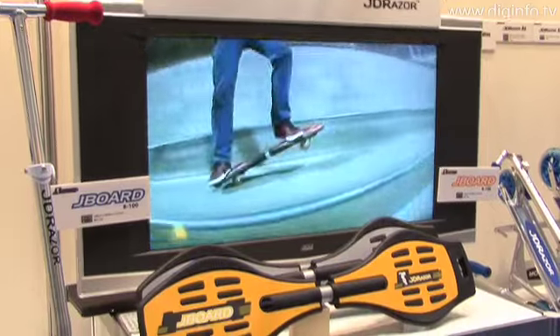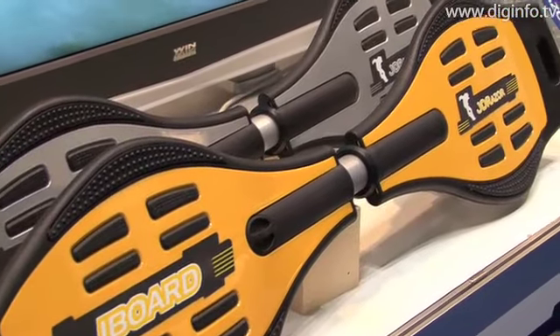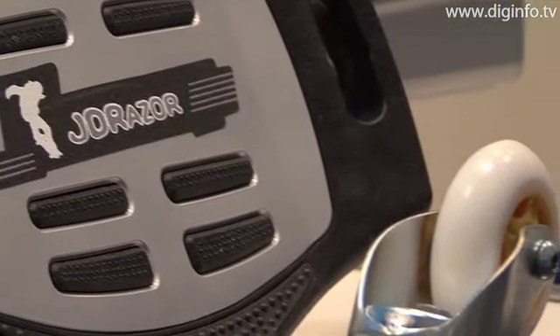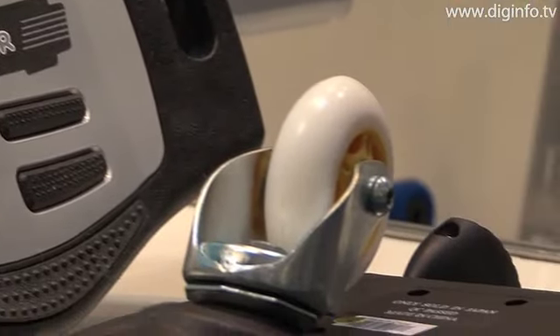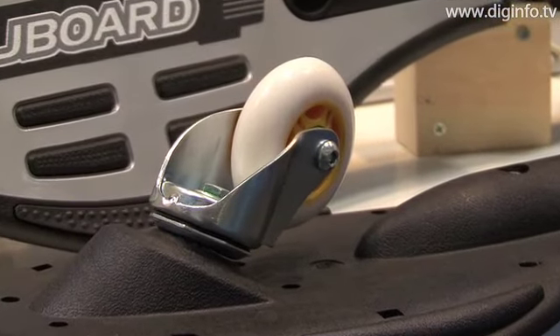JD Japan exhibited the J-Board, a skateboard based on a new concept, at the Spring 2009 Tokyo International Gift Show. The J-Board features only two wheels — one on the front deck and one on the back deck — and the front and back decks are connected by a rotating joint bar mechanism.